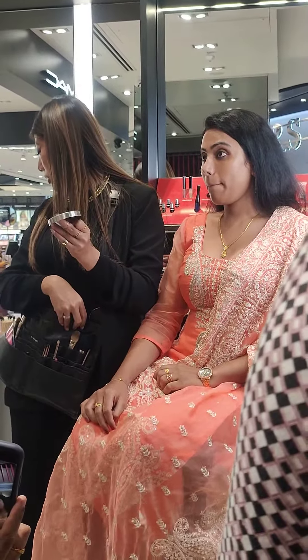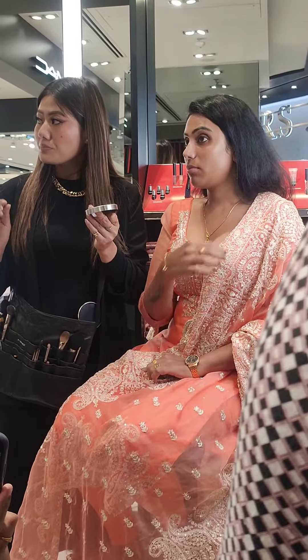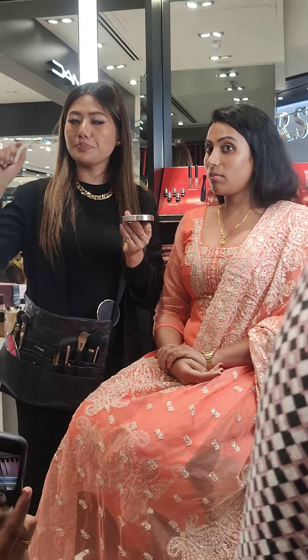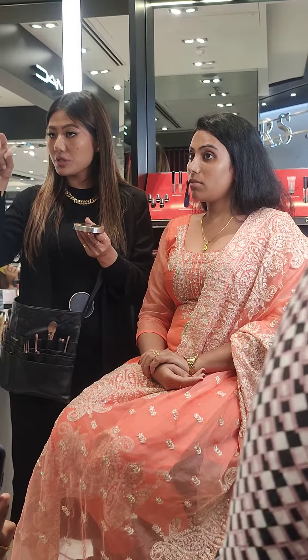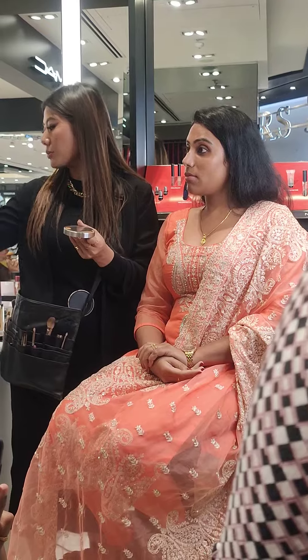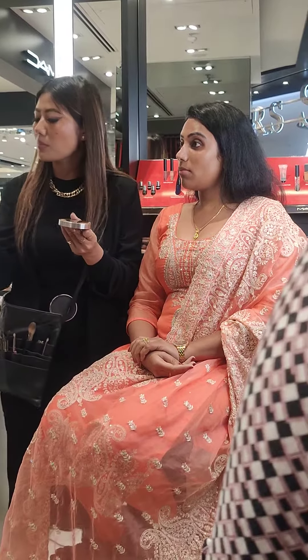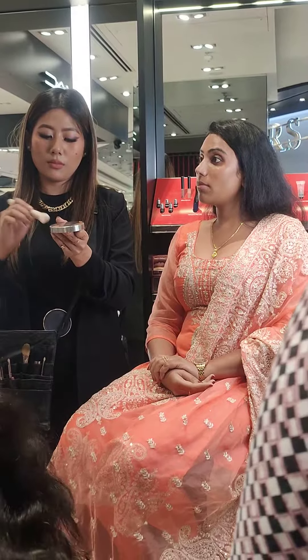For this kind of foundation, you can use the skincare foundation I showed you, or you can use this one as well. You can use the fluffy brush — a little bit of a distance one. You can also use a stippling brush. I'll show you. Even this brush, you can use it too.